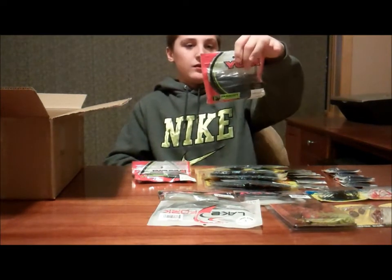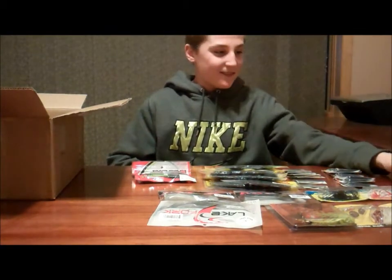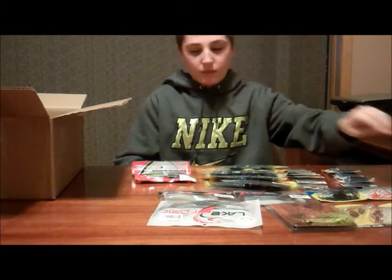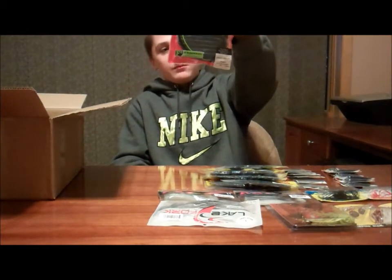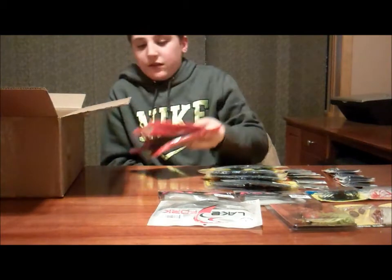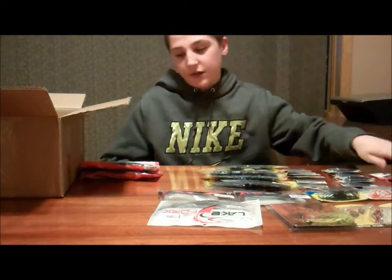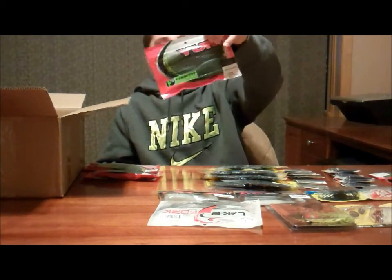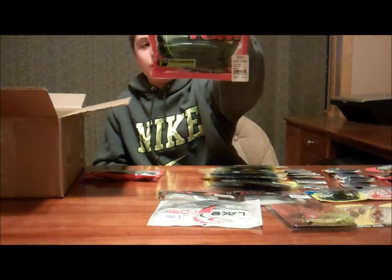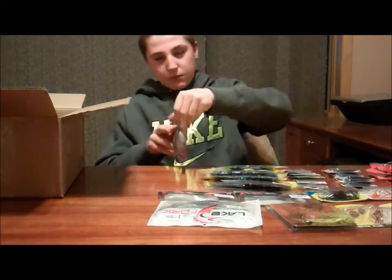I got some Yum Dingers in black and blue twist, four-inch — I accidentally got four-inch but meant to get five-inch. Three packs of black and blue. Then five-inch in melon pie, five-inch in watermelon seed — one of the best colors that isn't black and blue — and five-inch in black blue flake.